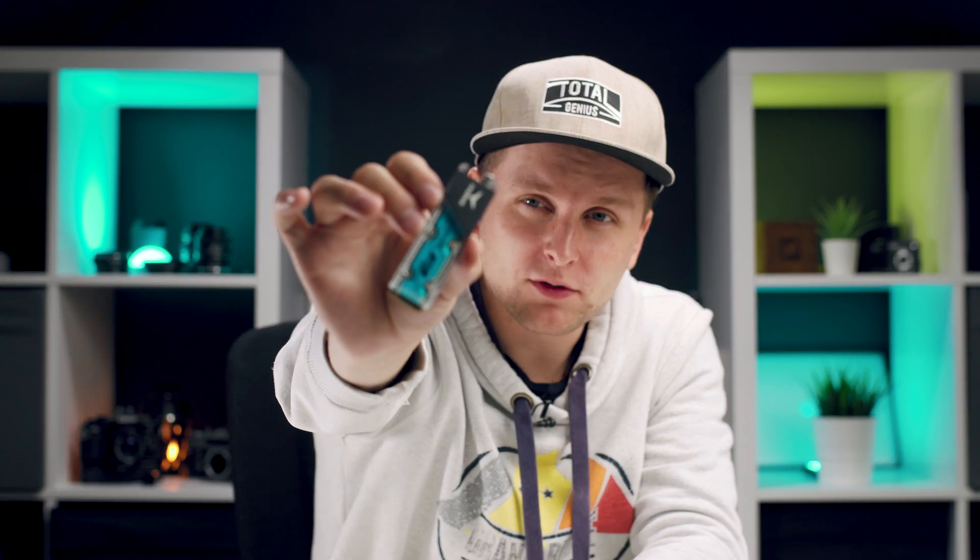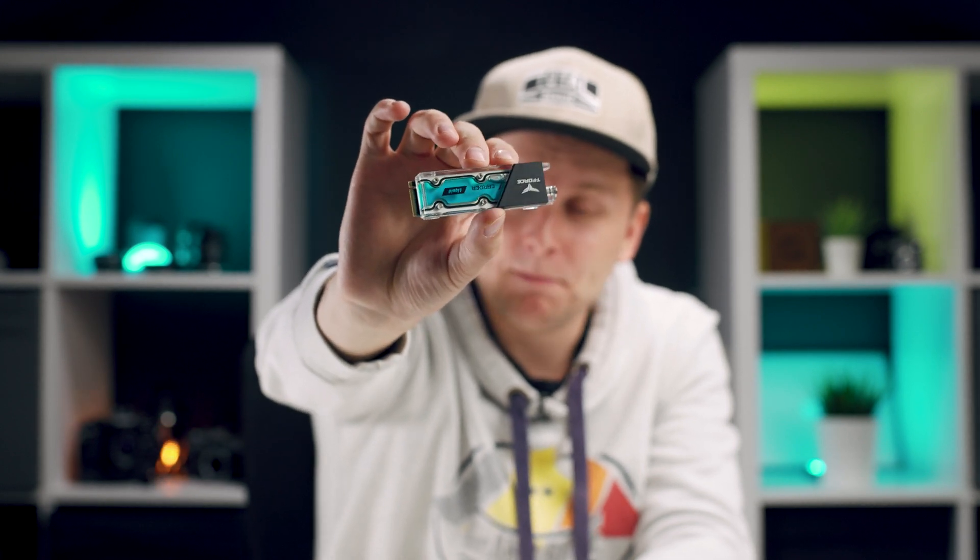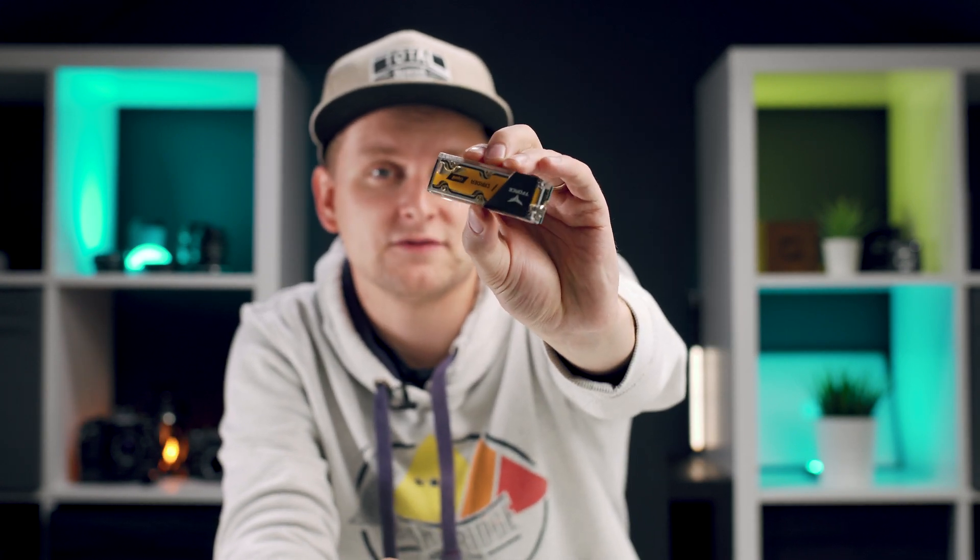Welcome to Tech Nautiz. In this video I'm going to show you how you can make your T-Force Cardea Liquid SSD change color — from looking like this to looking like that. This is from blue to orange, but in fact you can make it any other color you want. So let's do it.